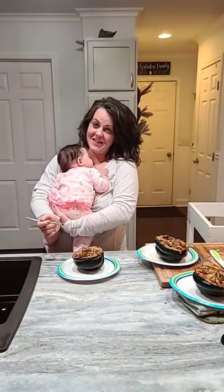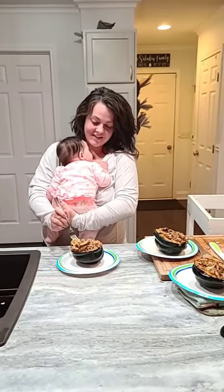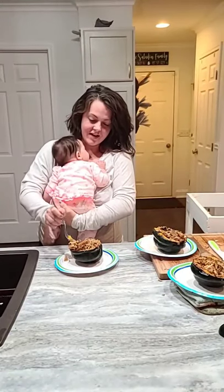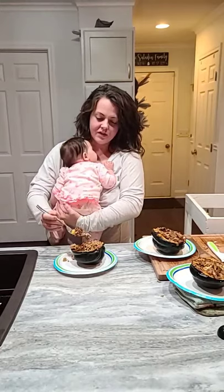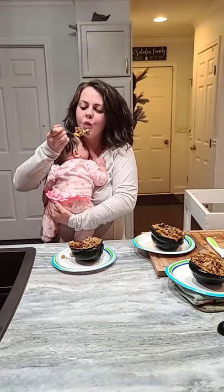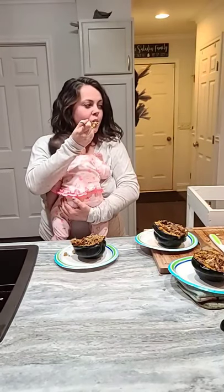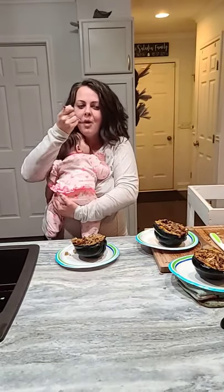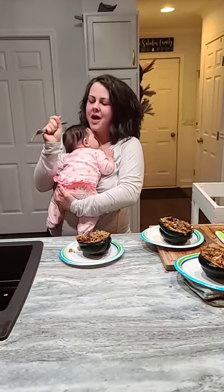Hello everyone — I'm the official taste tester. It's nice and hot. Got to get a little bit of all the flavors. So delicious! Perfect — it's like Thanksgiving. So good.